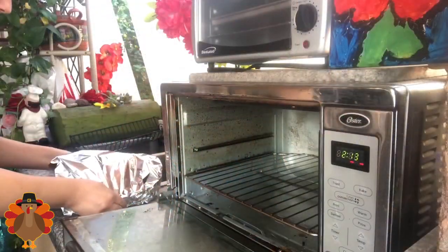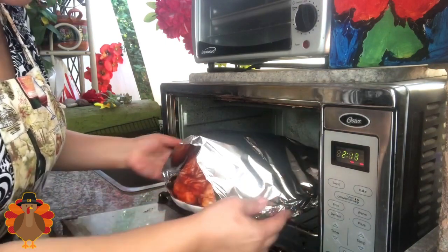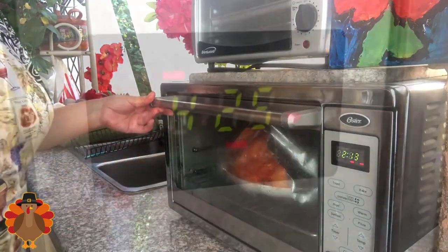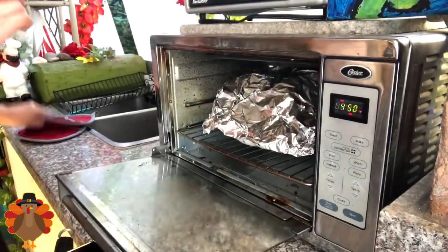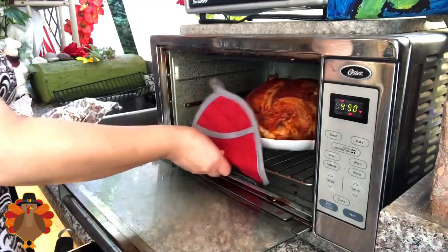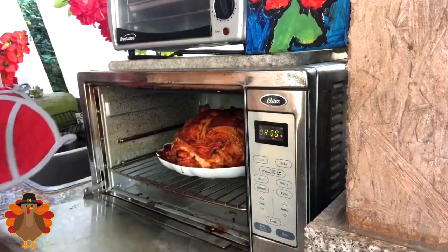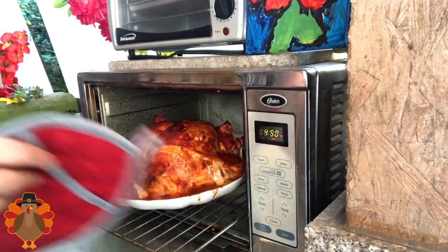Once the hour has passed, I am ready to put it in the oven. I'm going to cover it and put it in for at least 90 minutes at 425°F. After almost 90 minutes, I'm going to take the foil off and leave it for about 15 minutes until it's nice and crispy. The total baking time was 90 minutes.